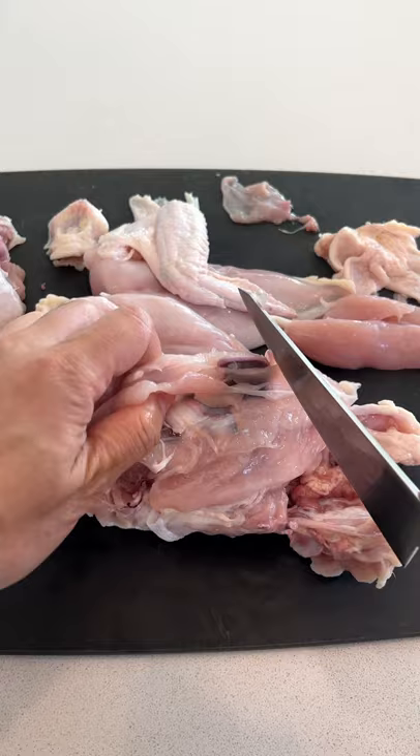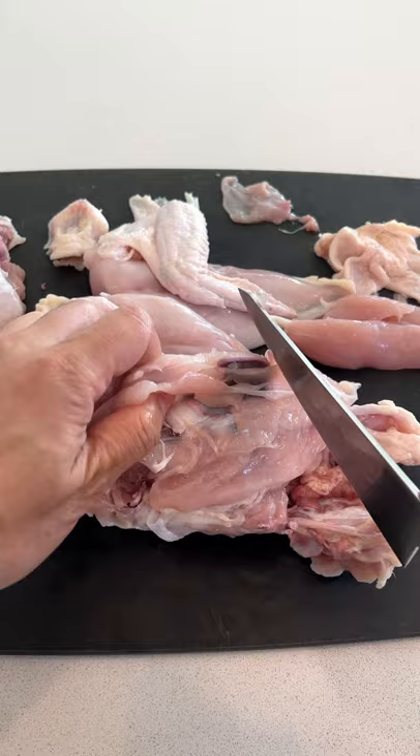We're just letting the sharp blade and the pointy tip do all the work to precisely separate each muscle off the bones. Using this pull-apart method and this knife, you can get all the special chicken cuts, like the oysters, shoulders, and even this neck meat, which tastes amazing when made into yakitori.